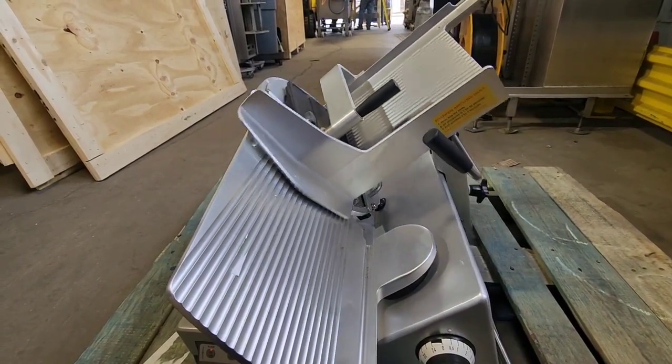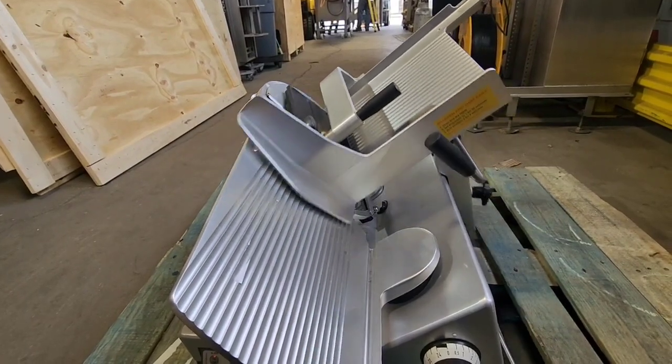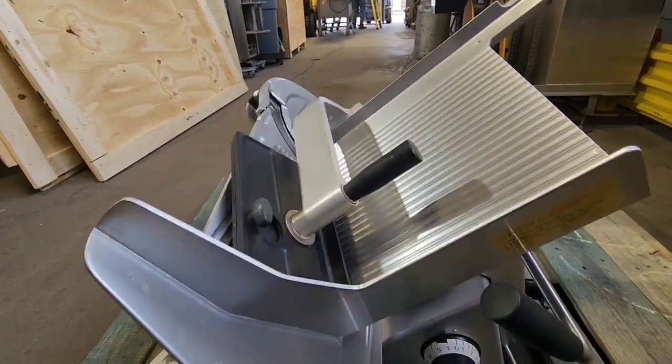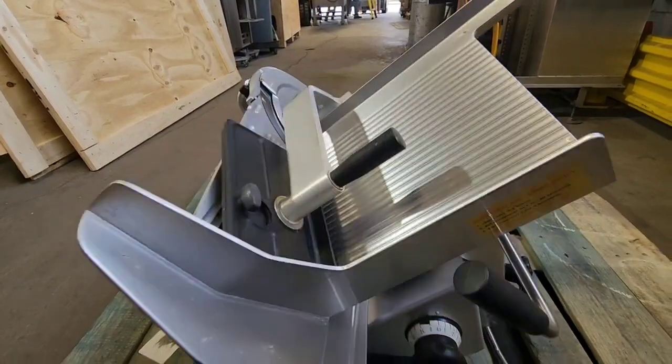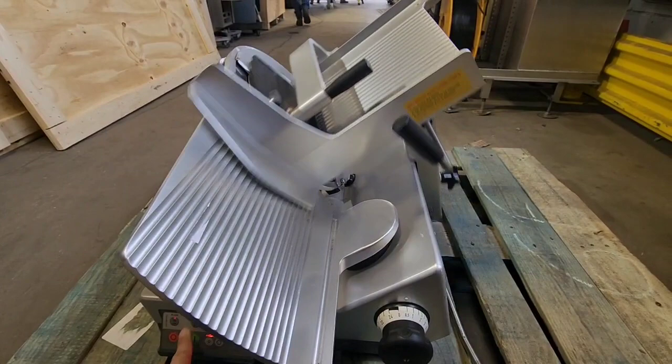We can even speed the unit up here and increase the stroke. Then we can turn the carriage off.